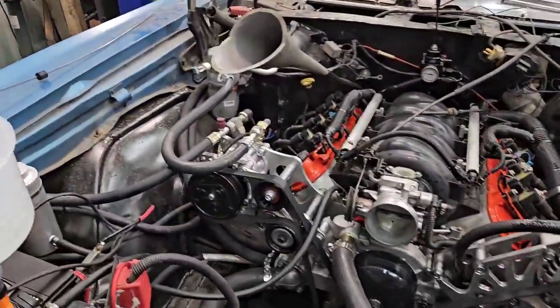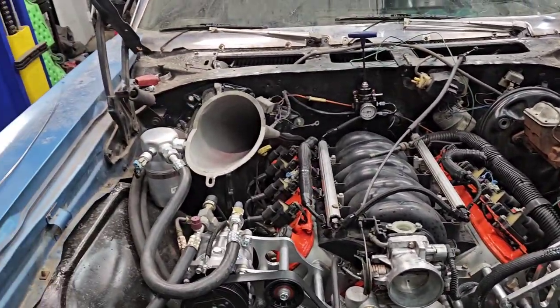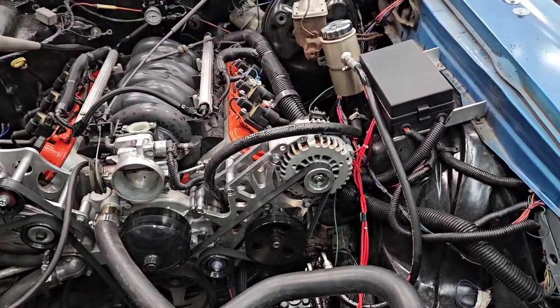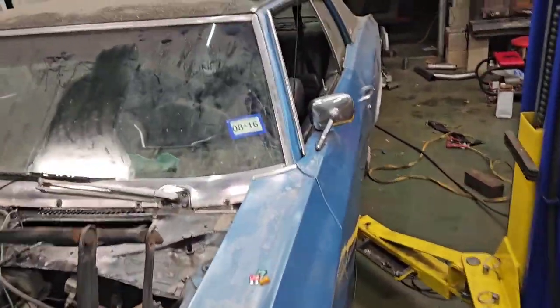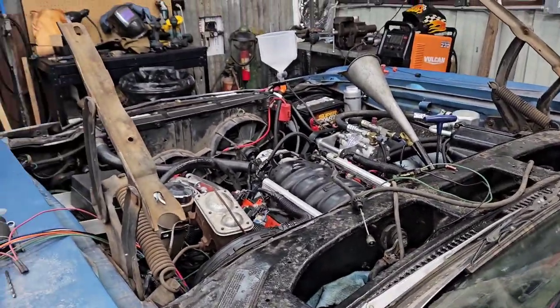All right, got the exhaust pretty well done on the Monty. Don't have any tailpipes on it, putting transmission fluid in it. Just putting some water in it so that it'll run a little longer, and then we're going to see what it sounds like with exhaust. Also put a little bit of a different tune in it, should run a little better.